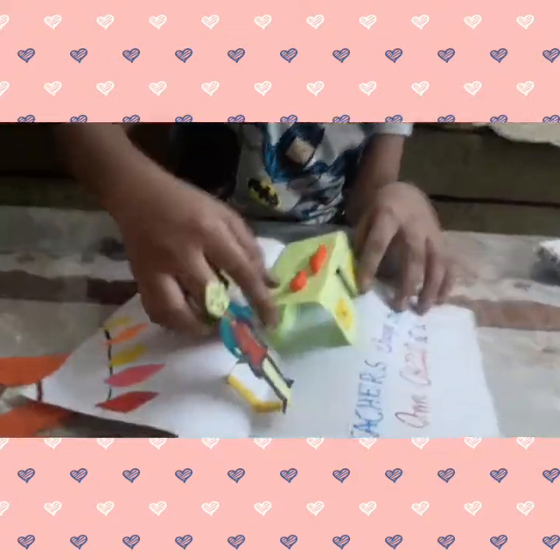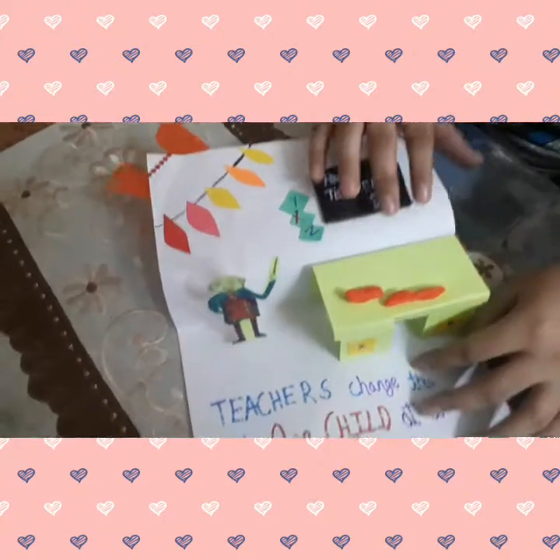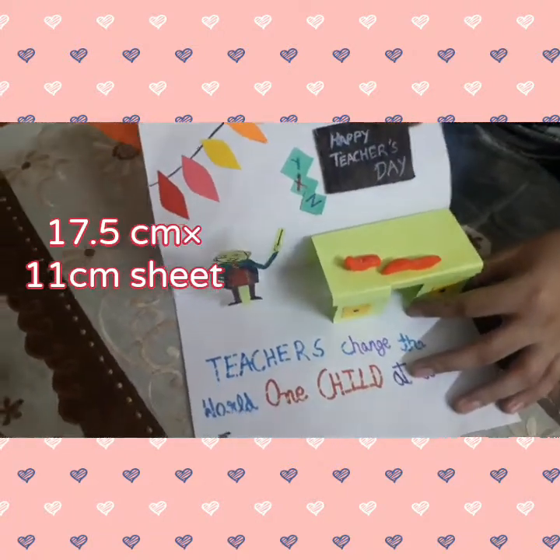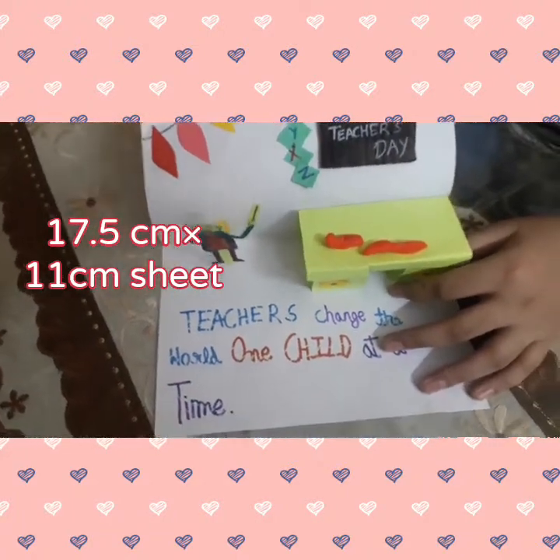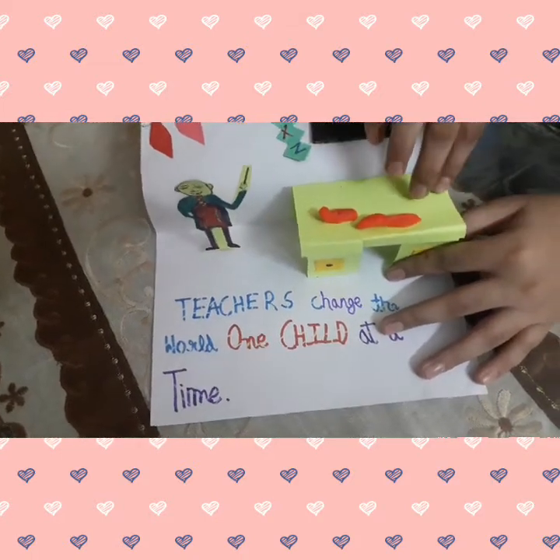So how did we make this table? The measurements of this table are 17.5 cm x 11 cm — that is the sheet we have to use. You can use any color.